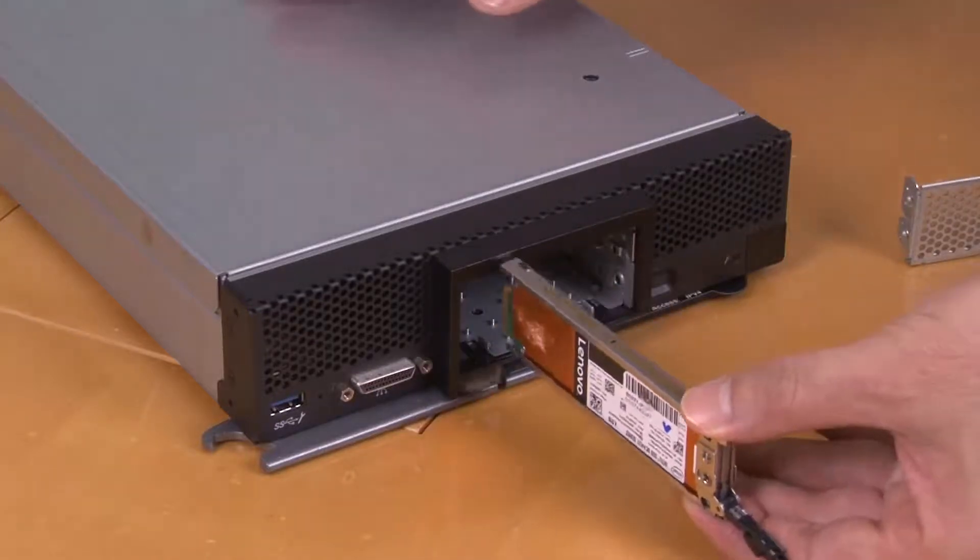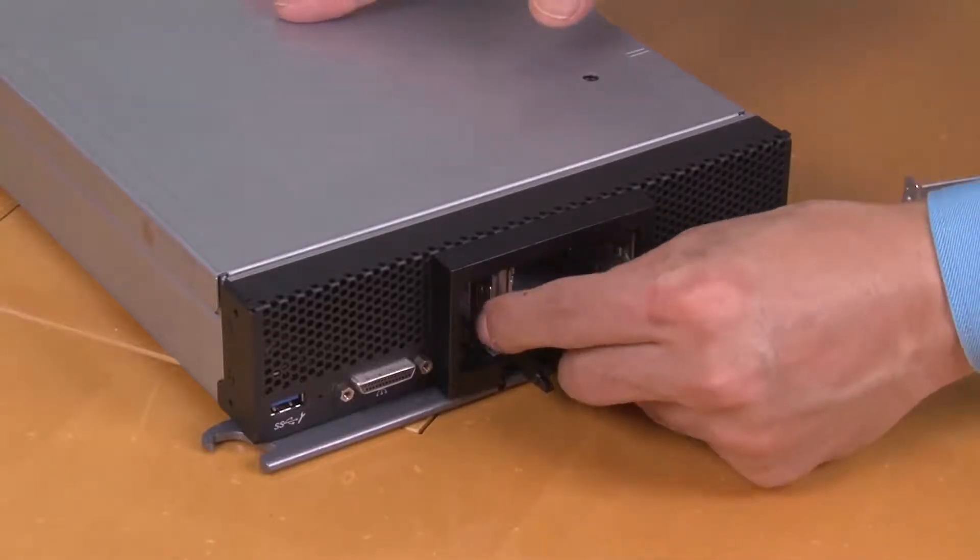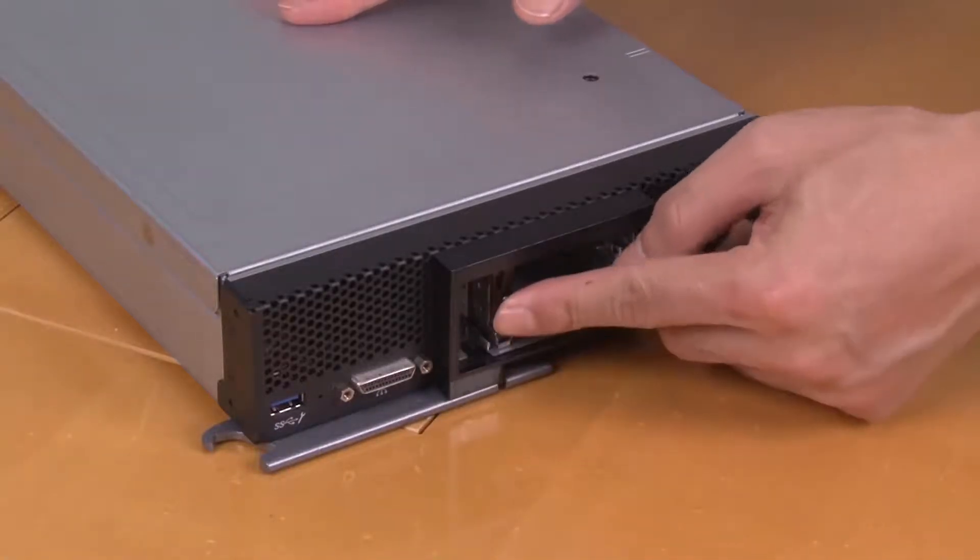Keep the handle on the drive in the open position and push the drive into the drive bay until it stops. Push the handle closed to lock the drive in place.